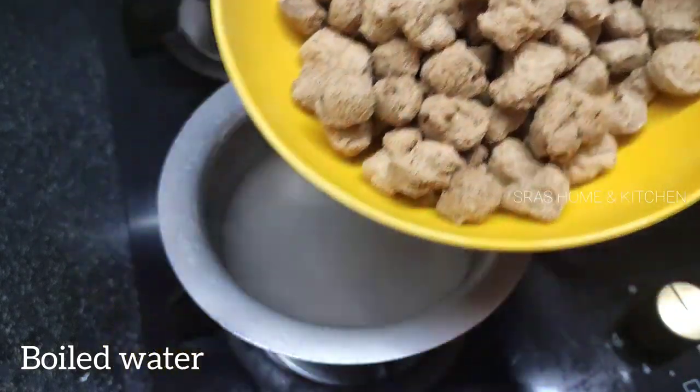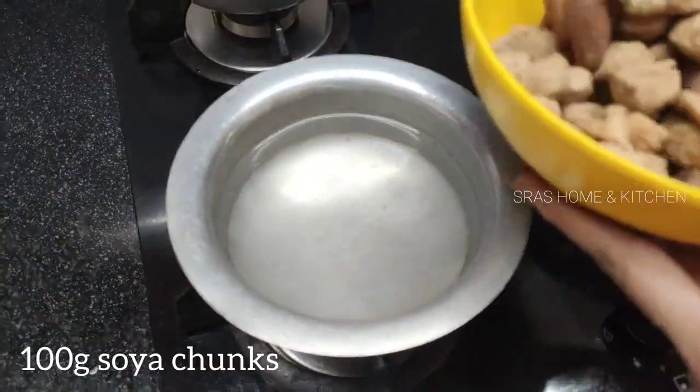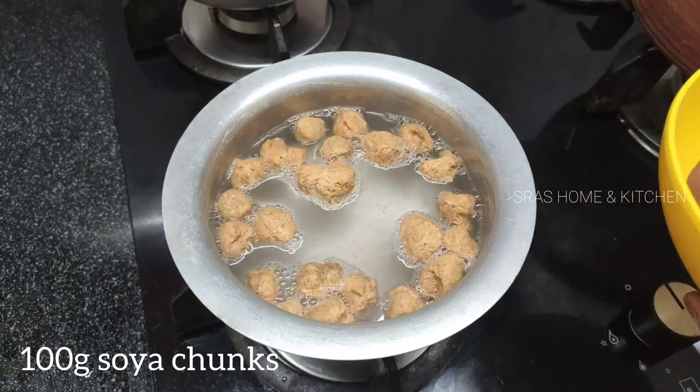First, let's heat the water. Then put the meal maker in.